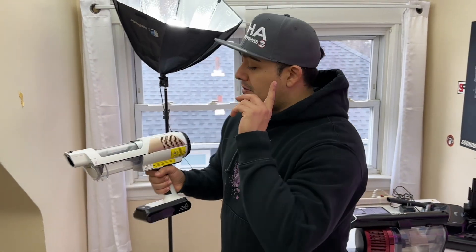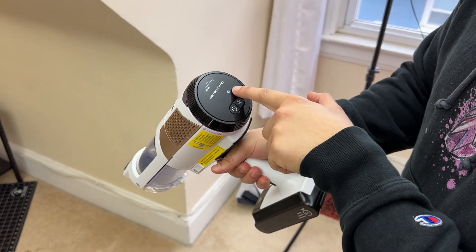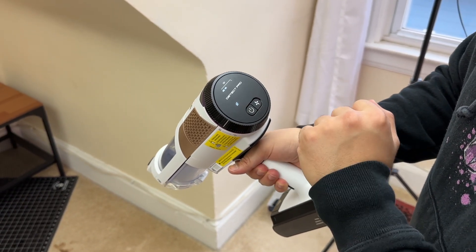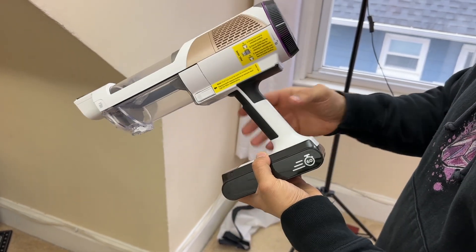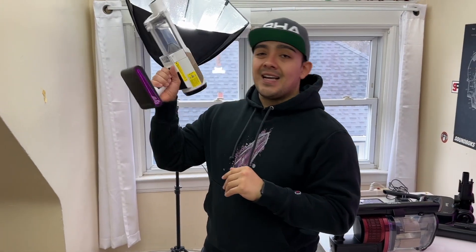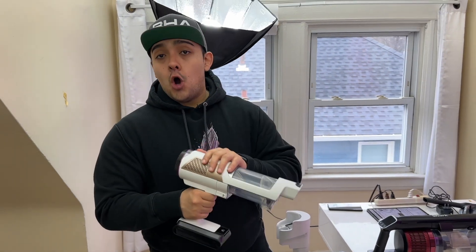One thing I do like about both of these vacuums is that once you power them on, they stay on. You don't have to constantly keep a trigger held down, which personally I feel is a big deal. With other cordless vacuums out there, constantly holding the trigger can get a little uncomfortable. Thankfully with both of Shark's vacuums, once they're on, they stay on.